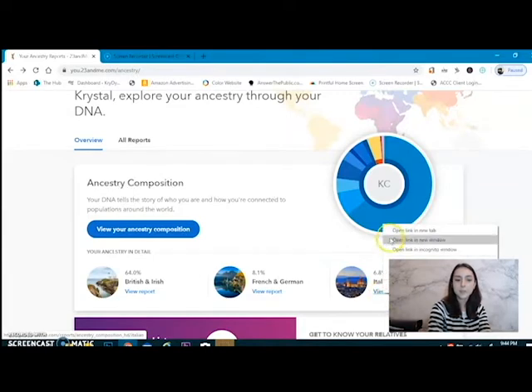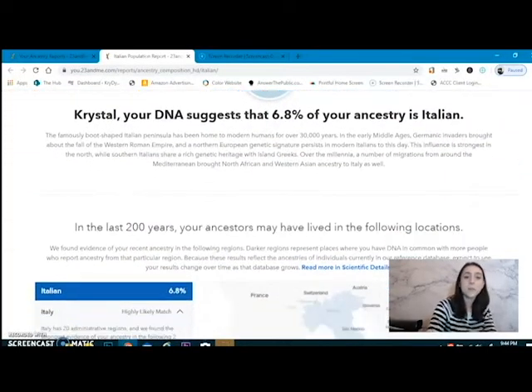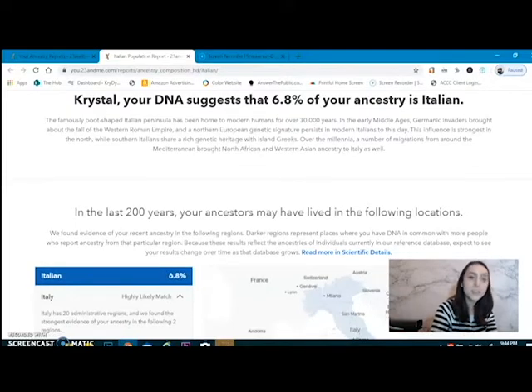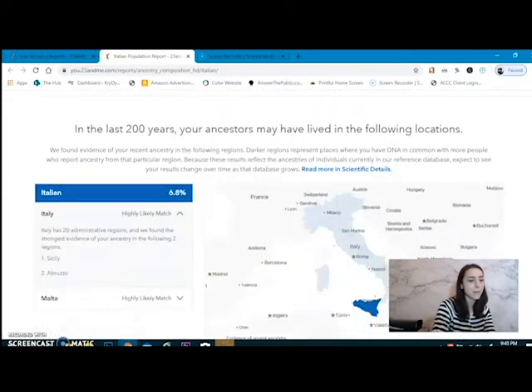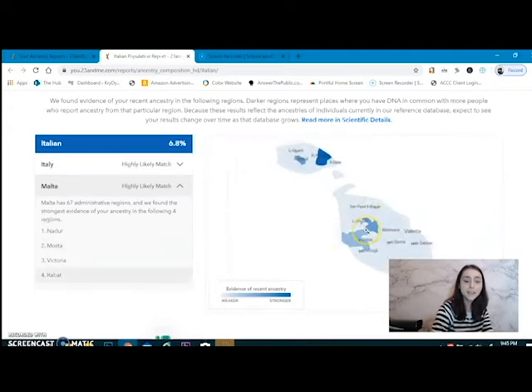And Italian — 6.8%. That's the one I was looking for. I'm surprised it's so small. I thought my looks had a lot to do with being Italian, but apparently they probably have more to do with being British, maybe even Irish. The boot-shaped Italian peninsula has been home to modern humans for over 30,000 years. A specific part of Italy for me — Sicily and Abruzzo. I've heard of Sicily. A highly likely match for Malta as well, which is a super tiny little thing. That's pretty cool. I will be diving into that little area later.